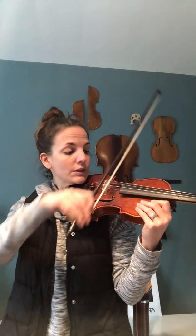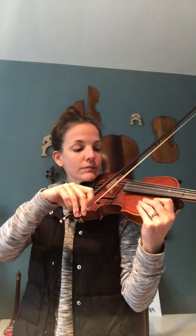Then the last one was: give me a break today, give me one, give me two. Give me a break today, give me one, give me two.